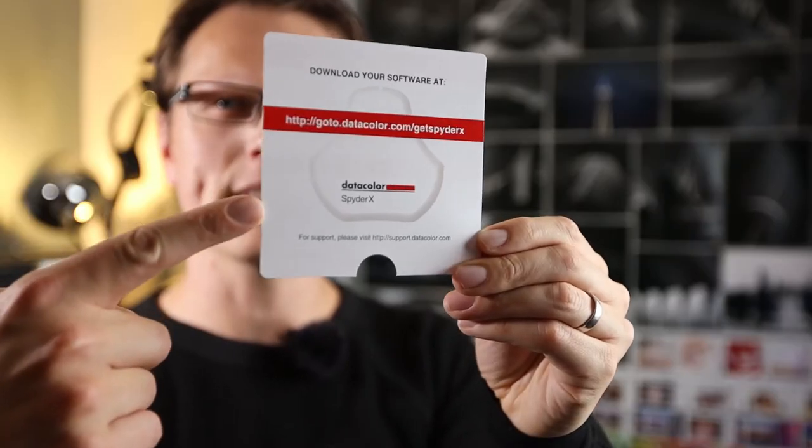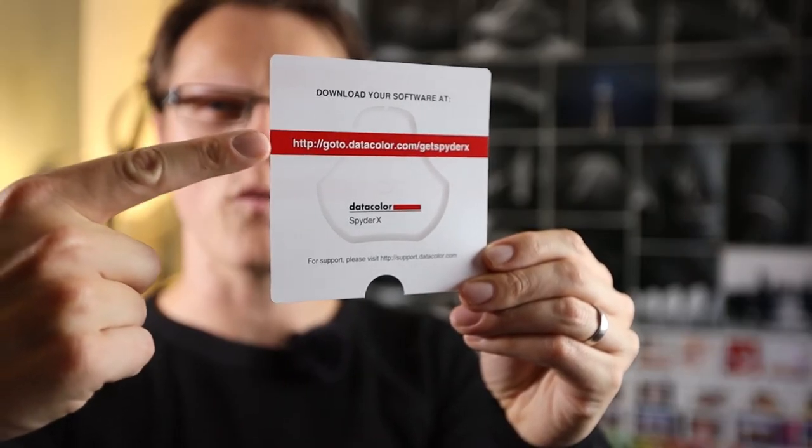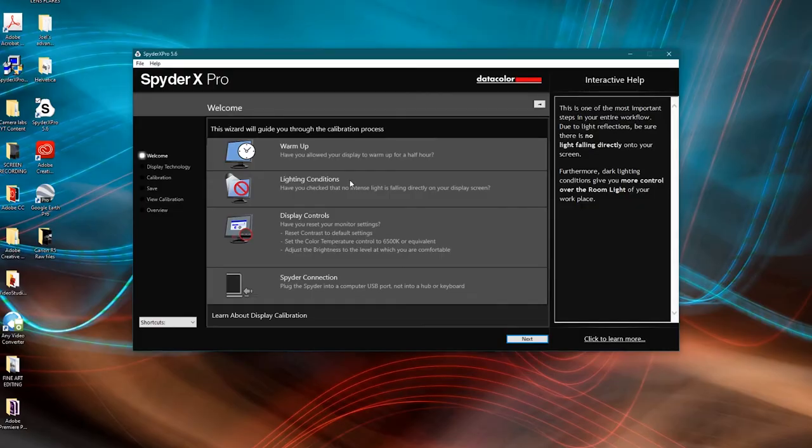Inside the box there's a paper with a link — go there and download the software. Once you open it, you're asked a few simple questions: confirm you've left your screen on to warm up, that there's no direct light shining on your screen, and that all screen settings are at default. Finally, make sure the Spider is plugged directly into a USB port on the computer, not a hub.